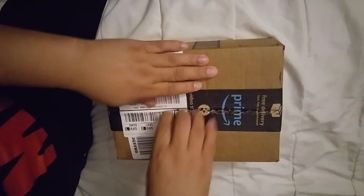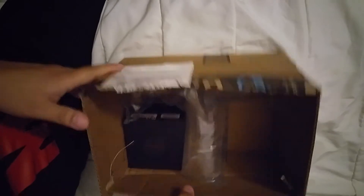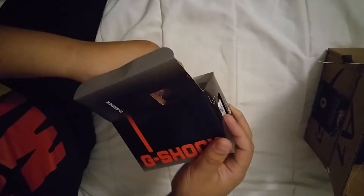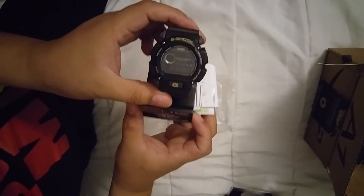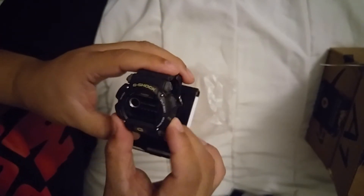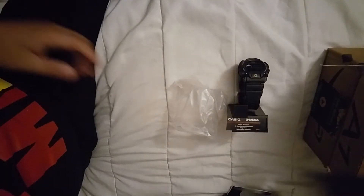Let's check what it is. I'm gonna make two videos - I'll show this one first. G-Shock. It's a very nice watch actually, I'll do both videos. And this one.